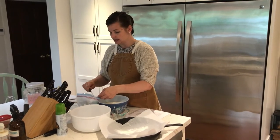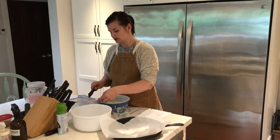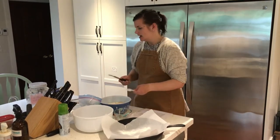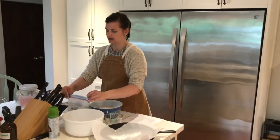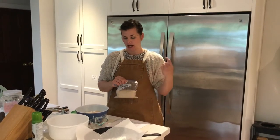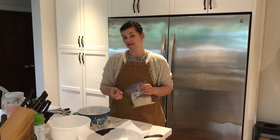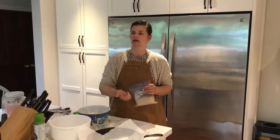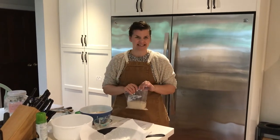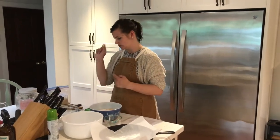I keep my yeast in the freezer when I store it, because it's a live organism and it stays fresher longer that way. If you have really old yeast, the bread won't rise properly. To test whether your yeast is still good, put some in warm water, give it a stir with a fork, and if it doesn't start bubbling and rising to the top — almost like a mushroom cap — your yeast might be dead. Mine is fresh, so we're good.